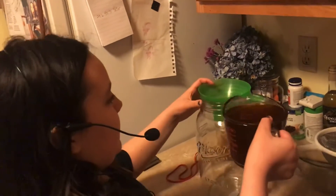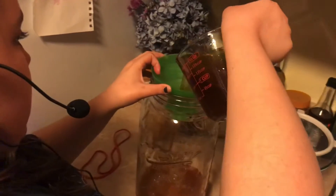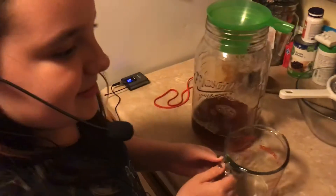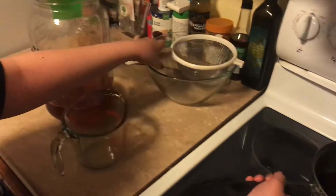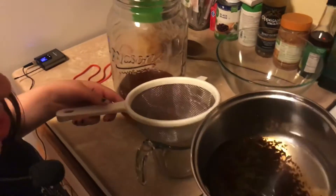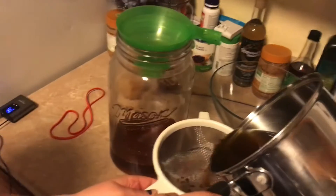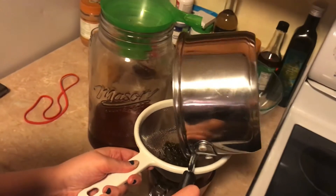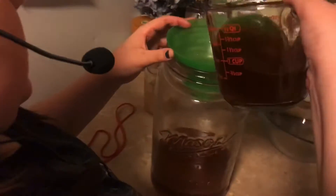Hey guys, we poured it in but I forgot the microphone, so let's try and pour it in now. So we cooled the tea down to room temperature. We put our little filter and pour it into our big gallon-sized mason jar. And that's all the gunk that's filtered out.